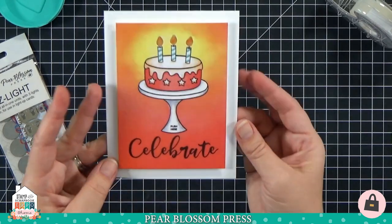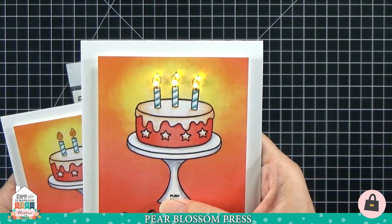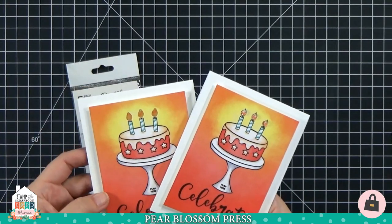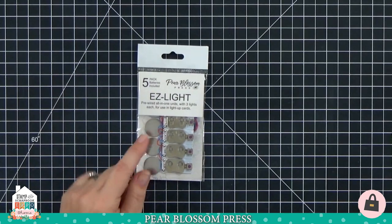I'll peel off the release paper and stick it down — and just like that, this card is done! You can see both cards side by side: on the right we have gems, and on the left we have the vellum windows. Remember, vellum windows can be used for actual windows on houses, spooky eyes, bigger areas — they work really nicely.